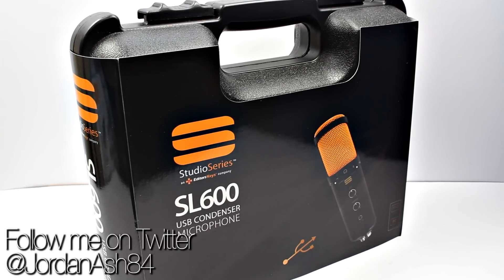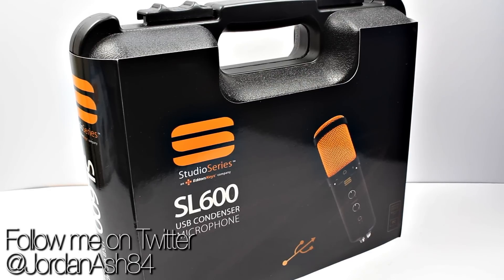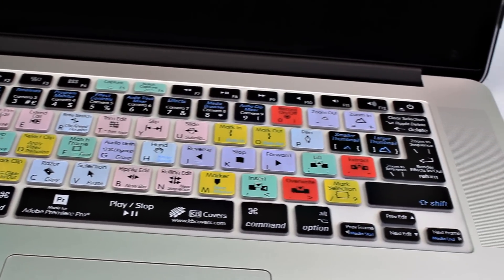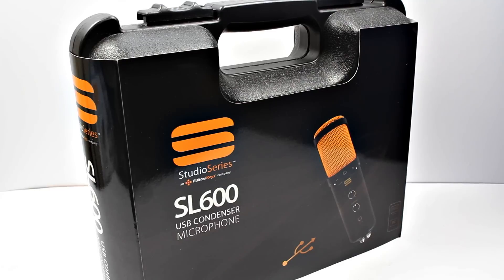Hey guys, welcome back to another video. In this one we're looking at the Studio Series SL600 USB condenser microphone from Editors Keys. Editors Keys have been doing silicone covers and editing keyboards, and they also branched out into speakers at the end of 2014.